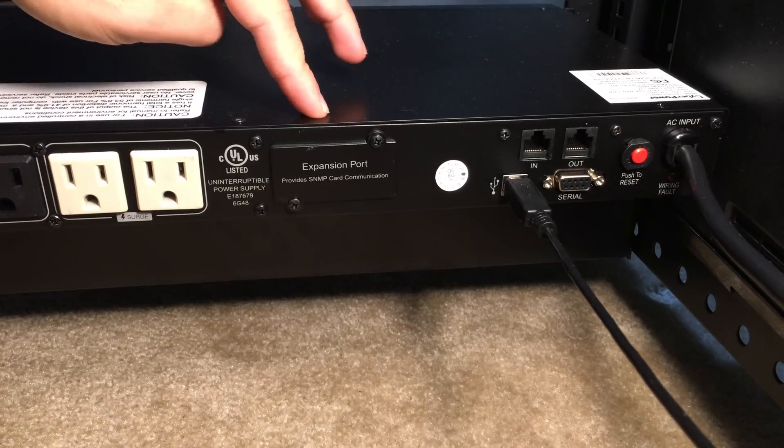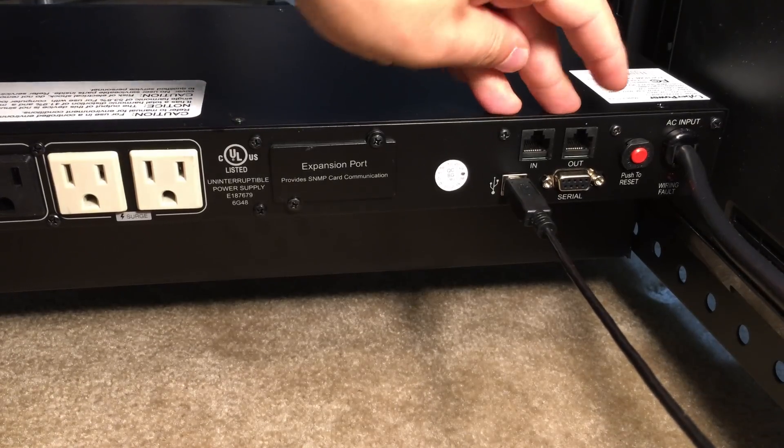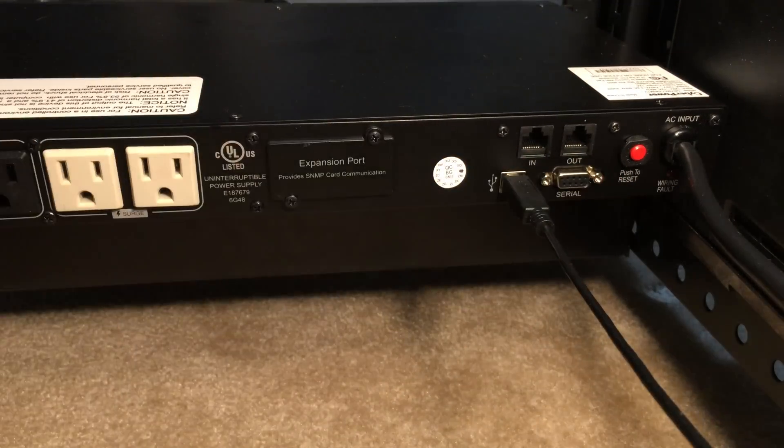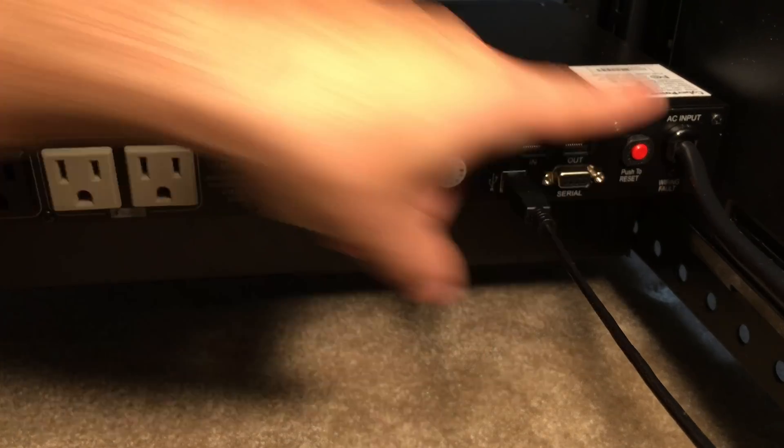We also have an expansion port, two 10/100 Ethernet ports, USB 2.0 and serial, a reset button, and then a warning indicator light just over here.